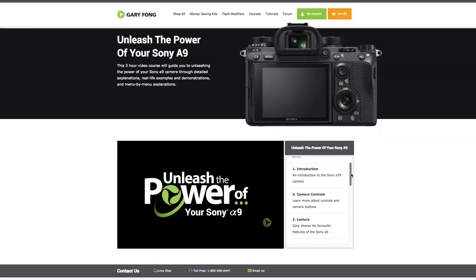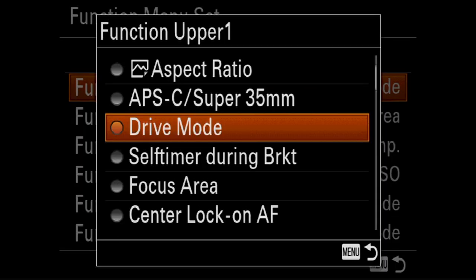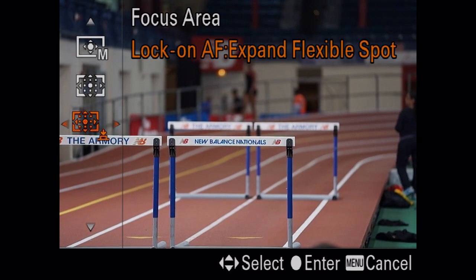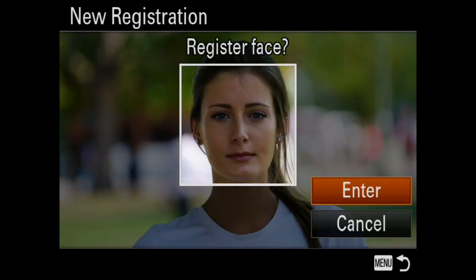This course is split into a number of chapters: from button controls and navigation, how to customize your camera buttons and menus, quick setup for the portrait photographer, action photographer, and cinematographer — as well as a lecture where I dive into some of the key features of the Sony A9. I'll also go through each menu item and explain what they do and when to use each one for optimum potential.